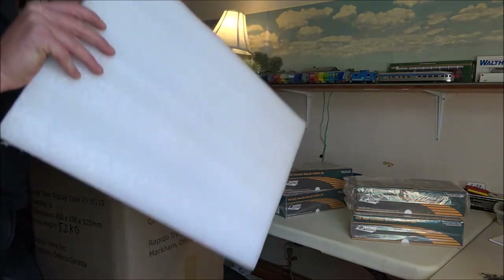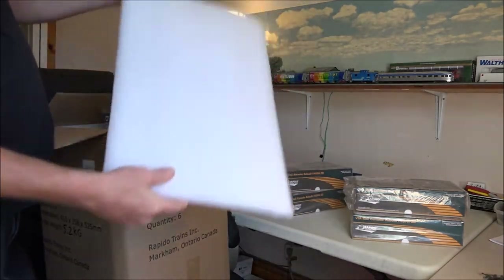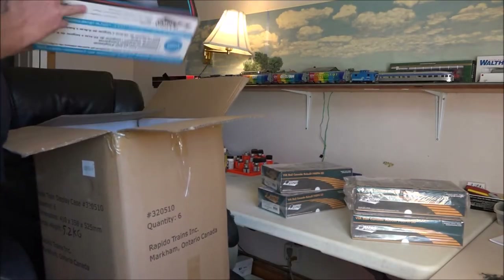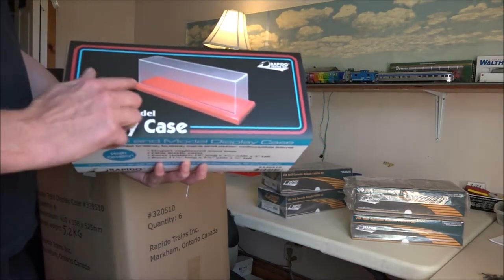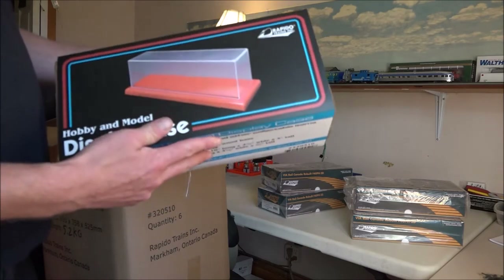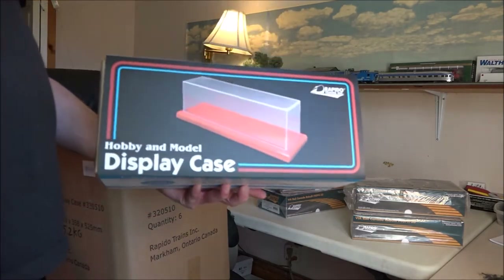Just some really big styrofoam pieces — they don't like to come out either. But what comes with those is the display case: glass on top and a nice wooden base. I'll hit pause on the video, get a knife out, and we'll start getting one of these open so you guys can see it. Be back in a minute.